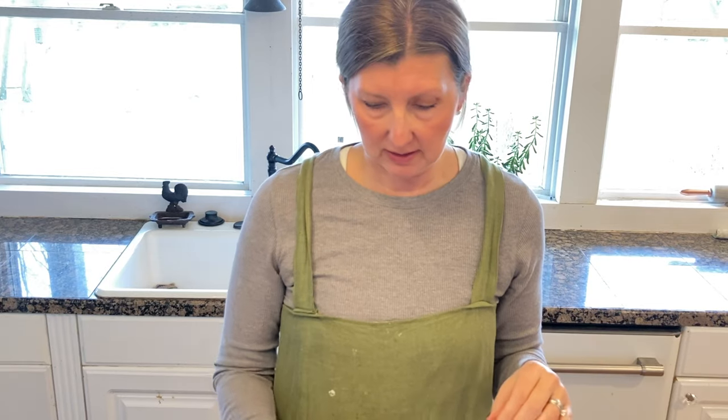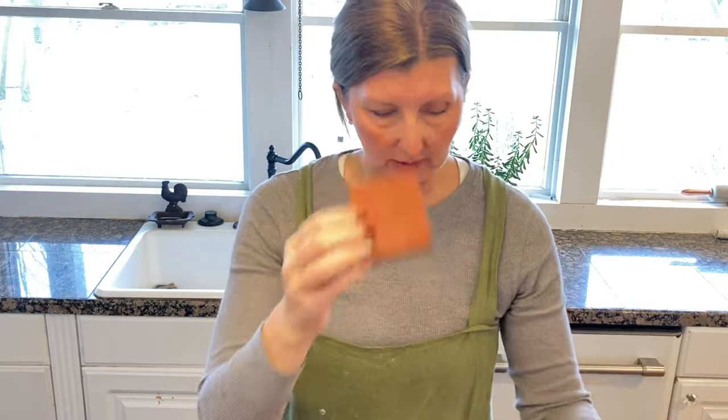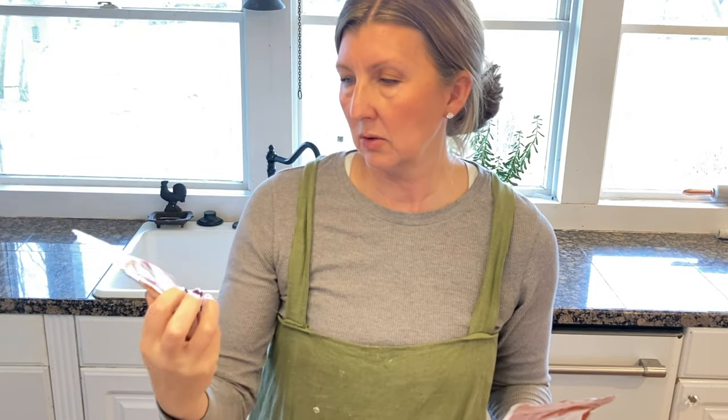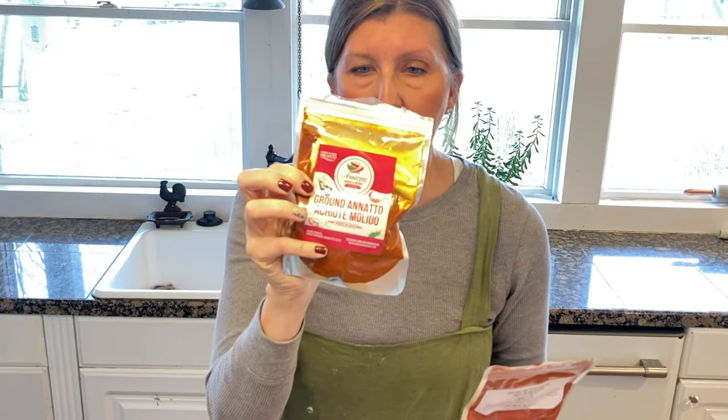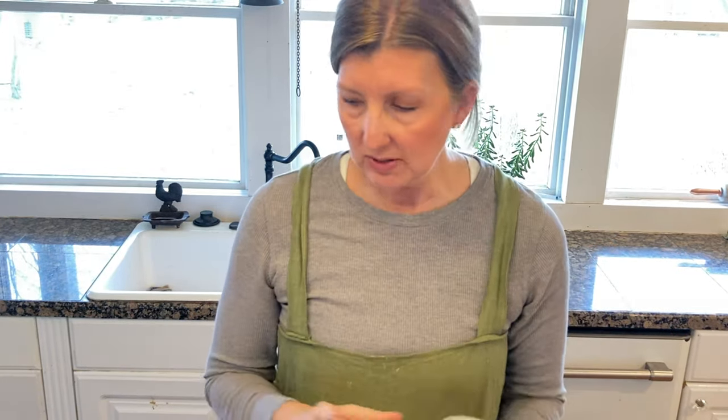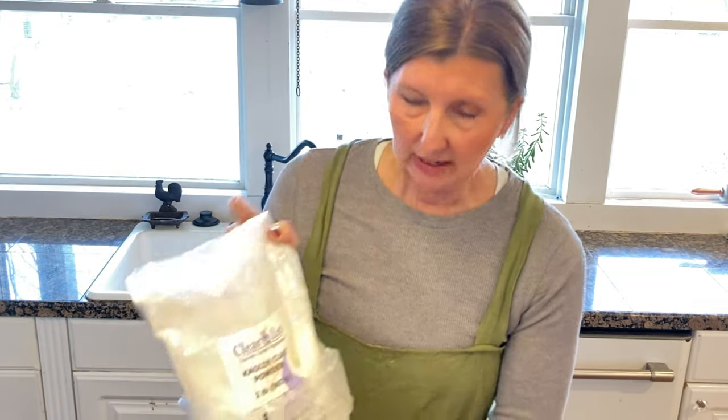What gives this soap its beautiful color is red iron oxide and ground annatto — which is like a pepper. When you're rinsing off in the shower, the water is a little bit orange. I haven't noticed it staining our tub, but as with other colored soaps, where it sits on your soap holder will be kind of orange around it. This recipe also calls for brewer's yeast.